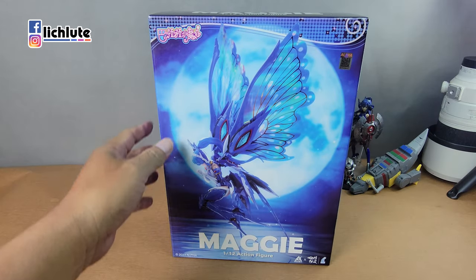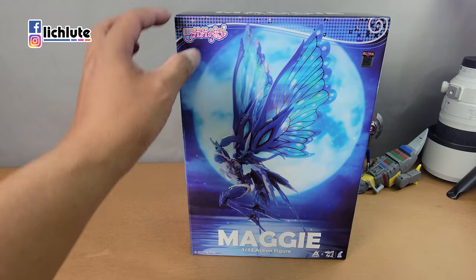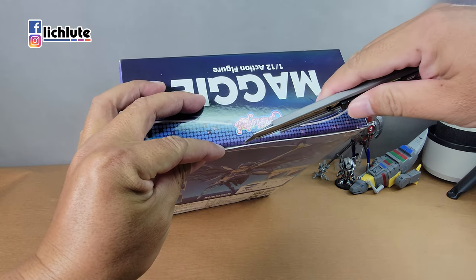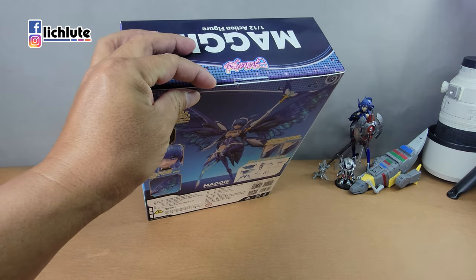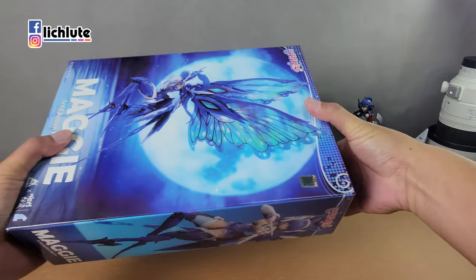幸好我今年47而已，还没有50。今天是6月1号的晚上，明天就是6月2号，是我即将货真价实年满47岁的生日前一天。这款我已经入了很久了，当时就是看到翅膀感觉挺漂亮的。既然都买了，就干脆把它开一开。先说一下，我没有去看这部原著作品，所以完全都不懂什么魔法少女。